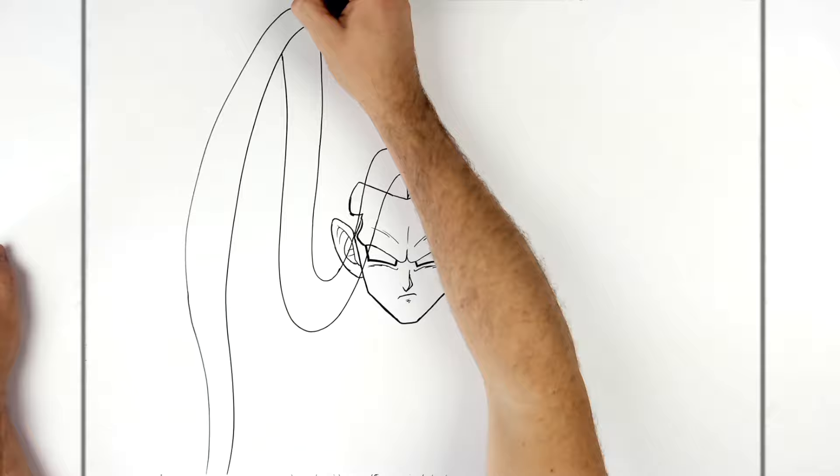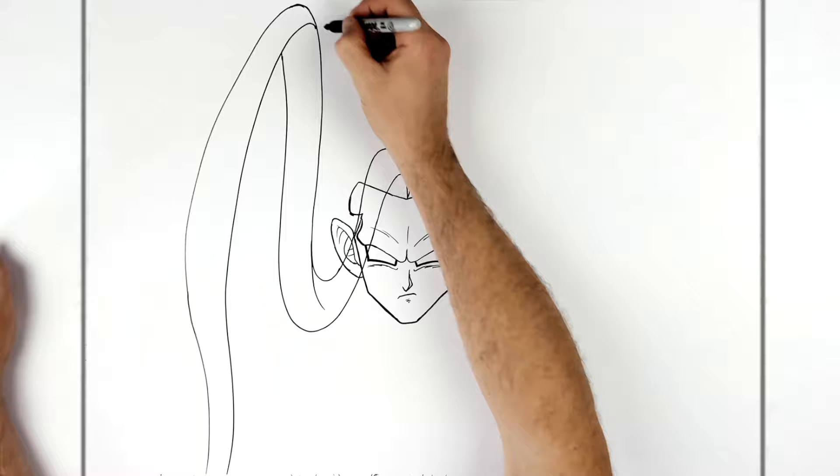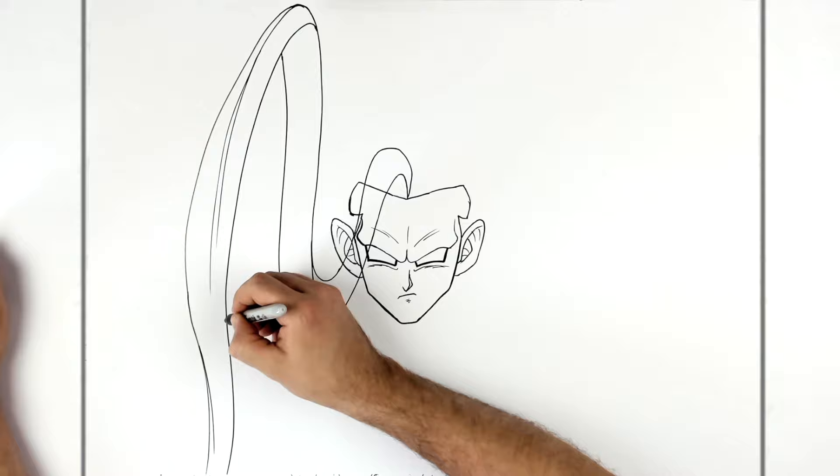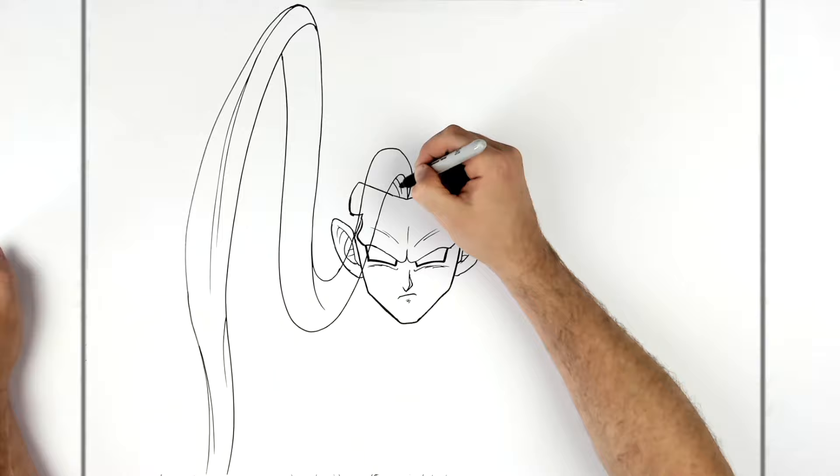This will have some hair lines and texture lines on it as well, all coming down this way. Anything you draw over you can obviously erase — more lines there.